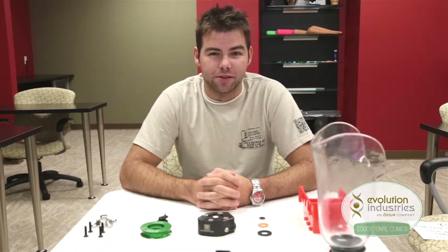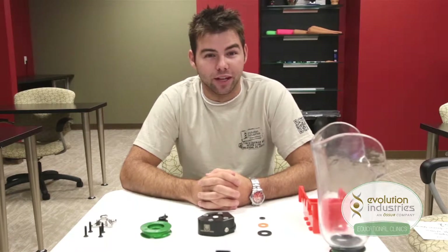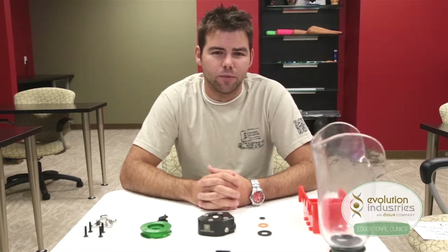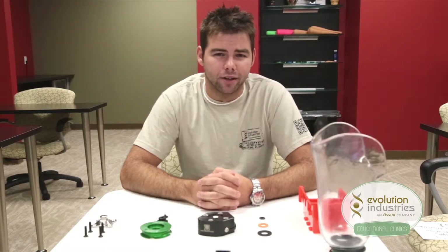This is a simple and reliable expulsion system that uses our expulsion valve kit. Because all of our systems work off the distal end of the socket, the Limb Logic from Willowood is a natural companion for our kits.